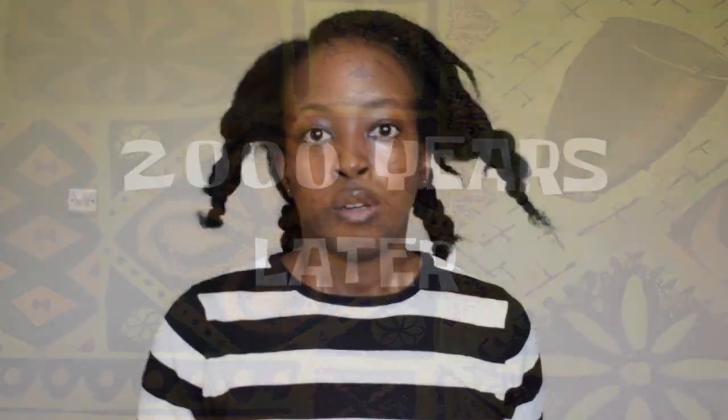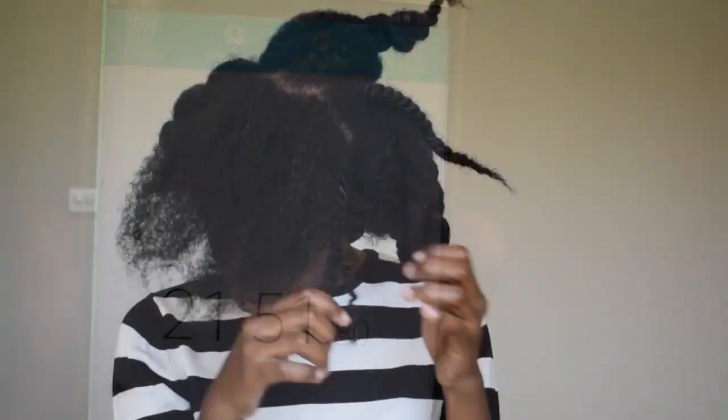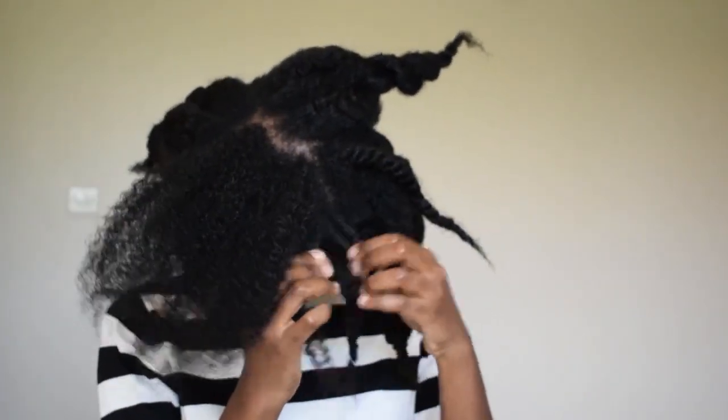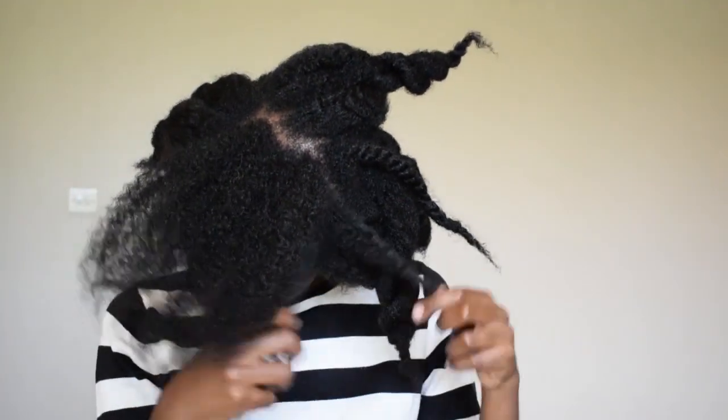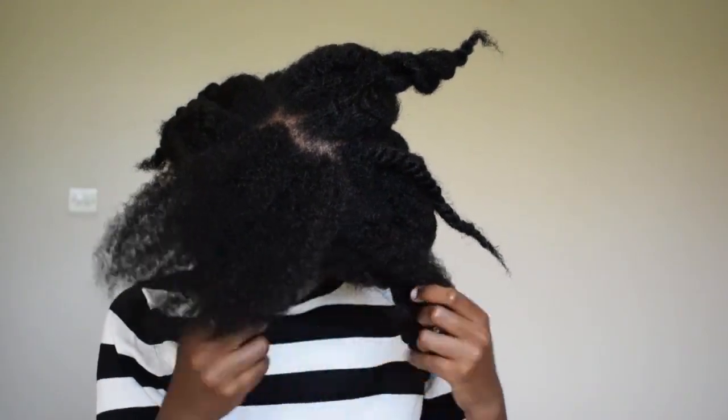And we're back. It took about 21 or 22 minutes. I just wanted to show you again the finger detangling process — how I do that, make a bigger section and put it in a bigger twist, just to make sure that the hair stays really stretched out. So do a bigger twist.